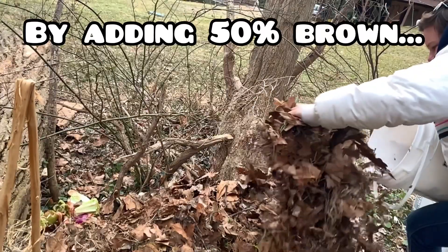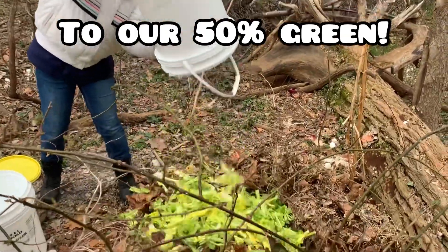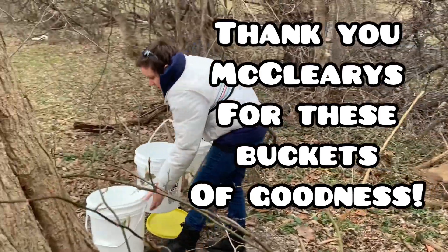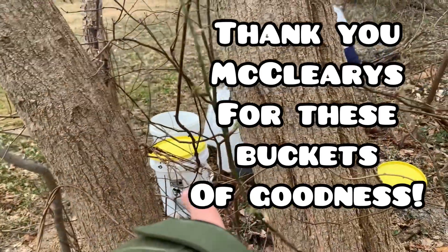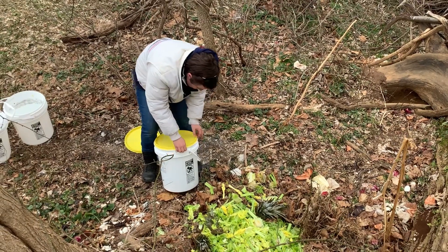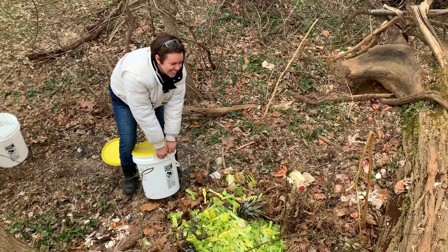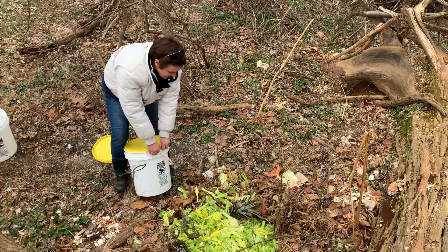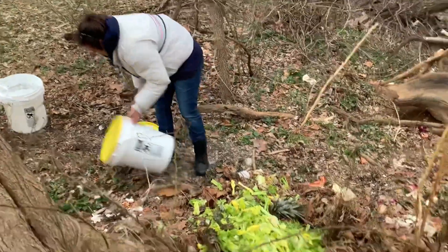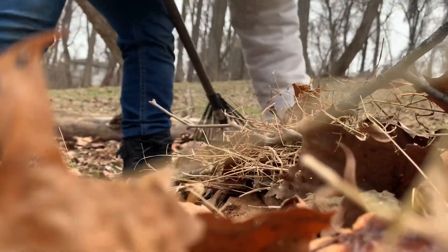All right, there should be one more bucket of compost. That one I think I closed completely. You need a fine bucket opener. Lovely, all right, we can go get more leaves and we'll come back to that. I love it.